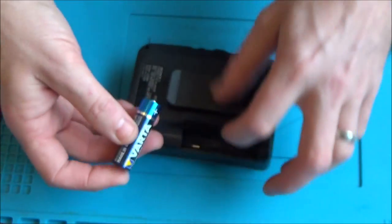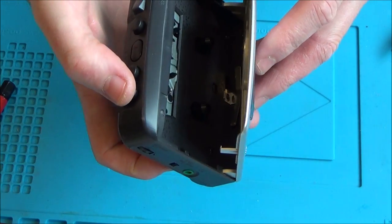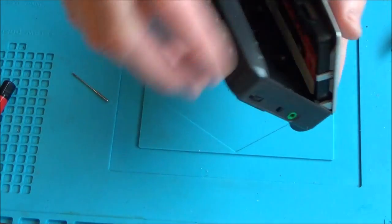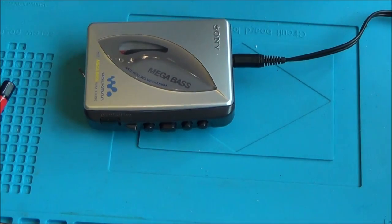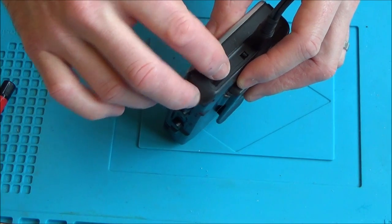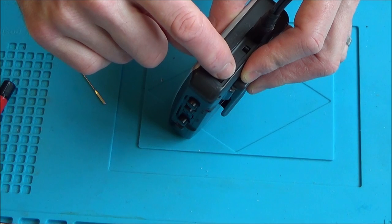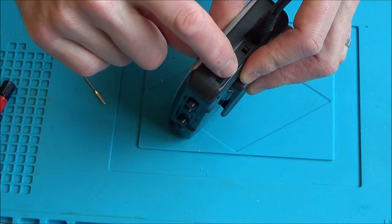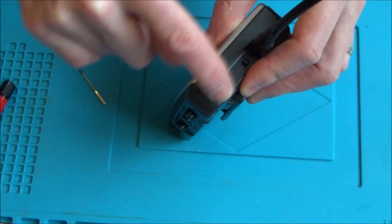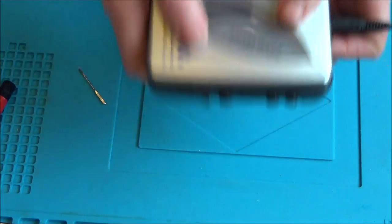Let's pop some batteries in and see how it performs. Press play — nice and quiet. Rewind, fast forward. Pop a tape in and play it in both directions. No crackle on the volume — the contact cleaner's definitely worked. AVLS works. Can't really tell if the anti-rolling mechanism works, but I presume it does. Let's see if the auto-stop feature works — let's fast-forward to the end, rewind it and press play.